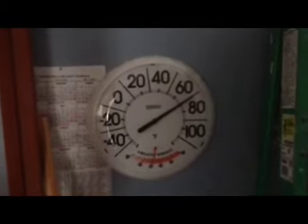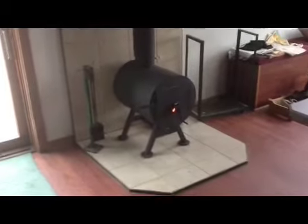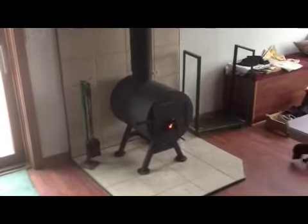This room is approximately 20 by 20, and it does have a 12-foot ceiling in it. So we are actually doing pretty good. The little guy will heat in here and it will probably run heat all the way down the hall, depending on how long I decide to burn it.